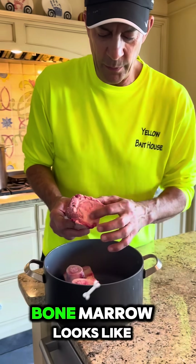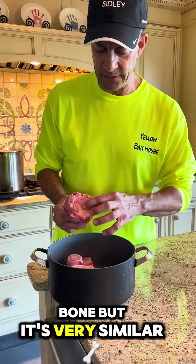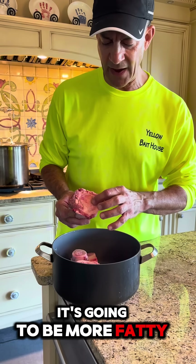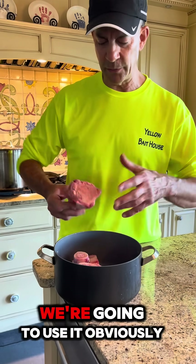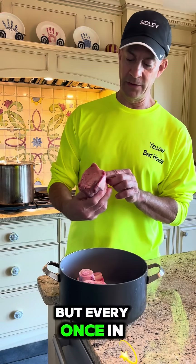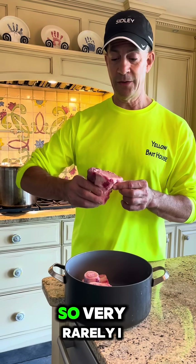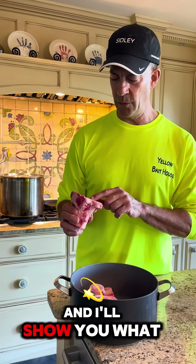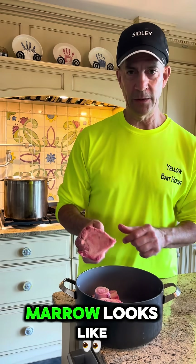So that's what bone marrow looks like. This is a cow's bone, but it's very similar. When we cook it, I'll show it to you once we're done — it's going to be more fatty, and then it has a lot of flavor in it. Obviously, this is not the most healthy dish in the world, but every once in a while you can splurge, and it is a Mediterranean diet. Very rarely I will eat something like this, but I'm going to make it and show you what it's like.